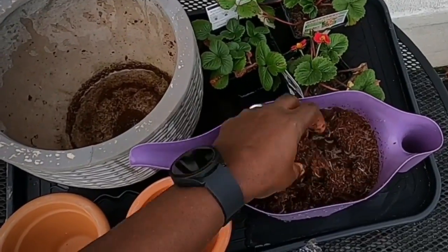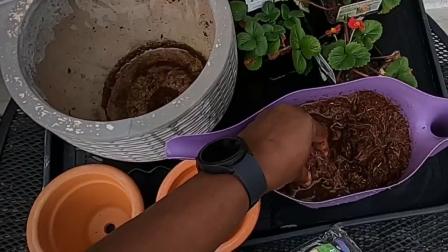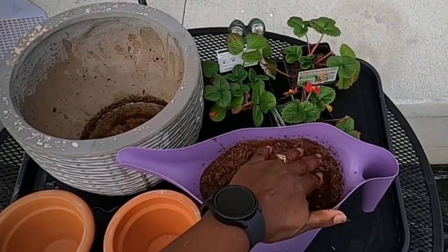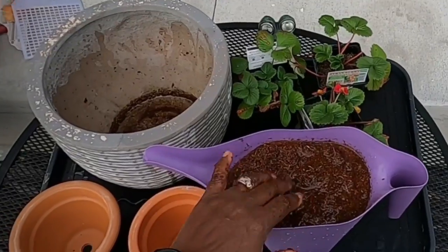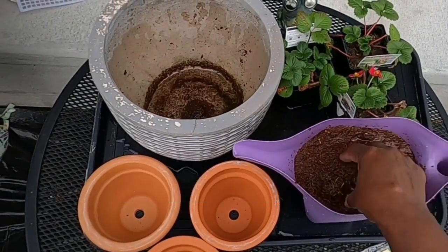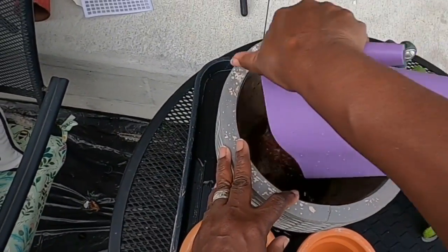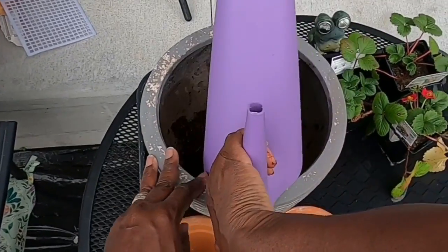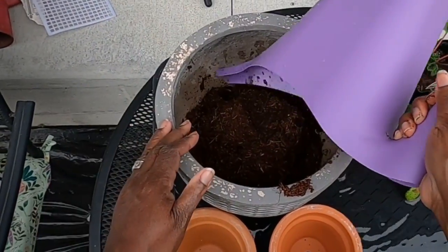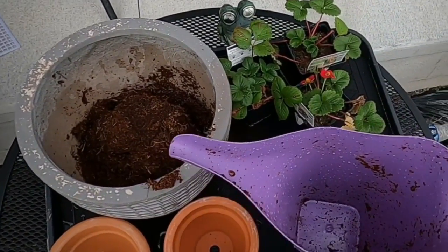Interesting — the mixture is very fibrous. It feels like coconut coir and peat moss mixed together. I'm going to let this sit for a few minutes. It's just kind of thick. Let's pour this in here now — it's probably about five minutes.